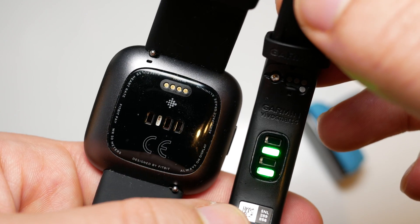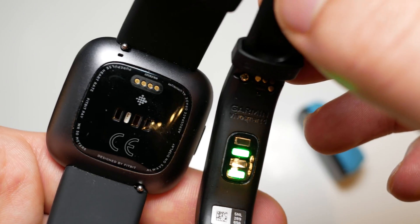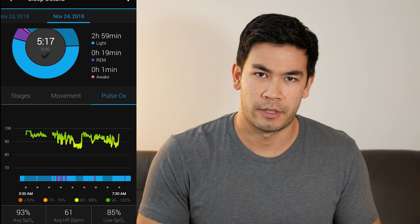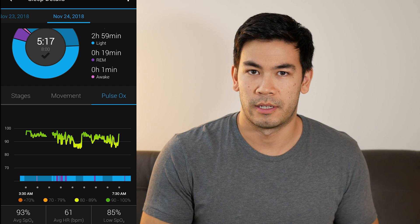For those who don't know what an SpO2 sensor is or a blood oxygen reading on your fitness tracker, basically what it does is it assesses the amount of oxygen that is absorbed in your blood. If you have a low saturation of oxygen in your blood it's possible that you might have sleep apnea or some kind of sleep condition that prevents you from properly getting oxygen or breathing during your sleep.